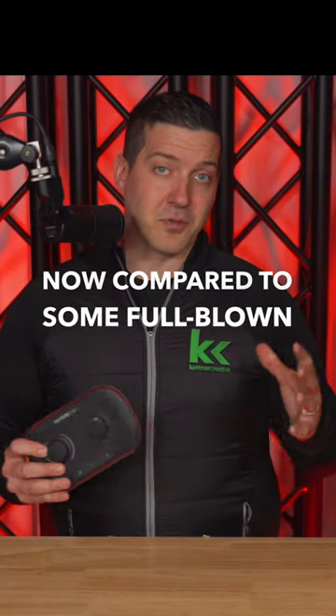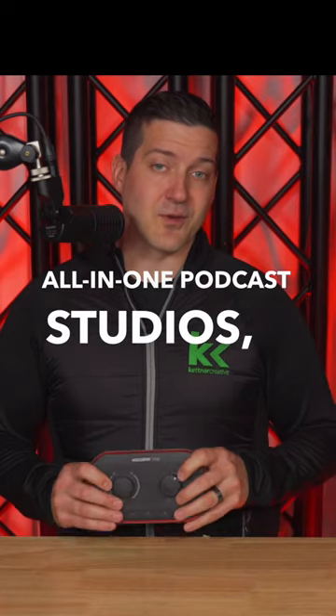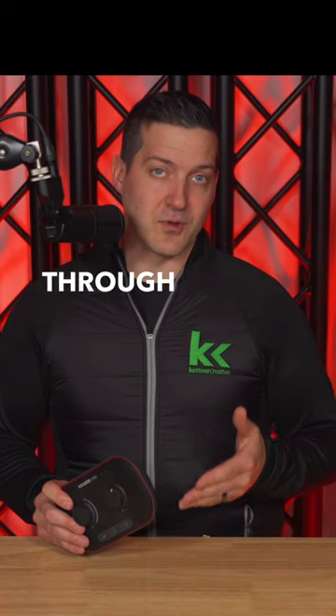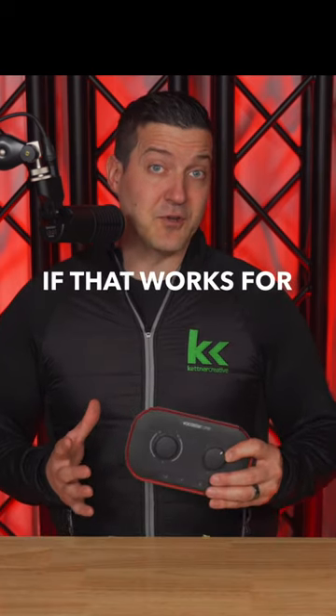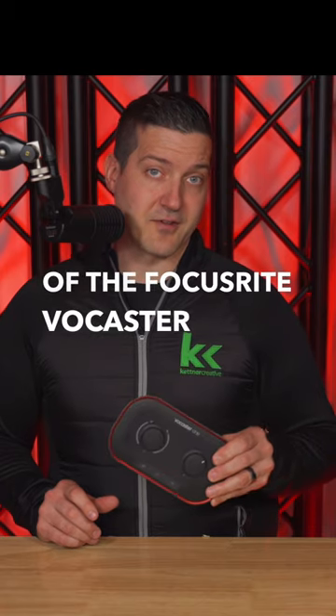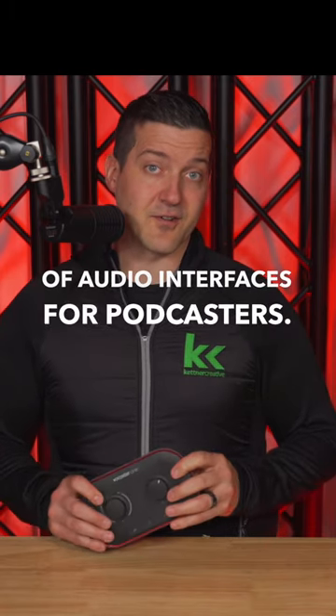Compared to some full-blown all-in-one podcast studios, you can't record directly to SD card, but you can still record to your computer through the USB cable. If that works for you and your workflow, then you'll get a lot of value out of the Focusrite Vocaster series of audio interfaces for podcasters.